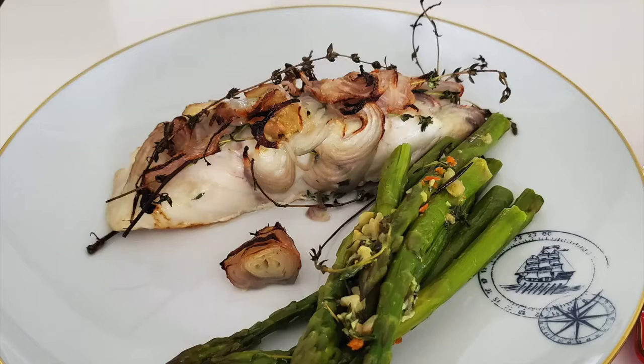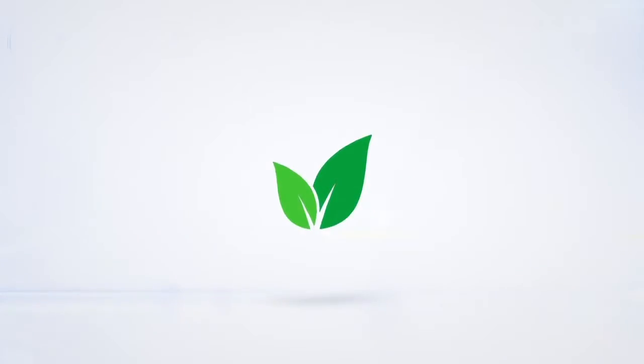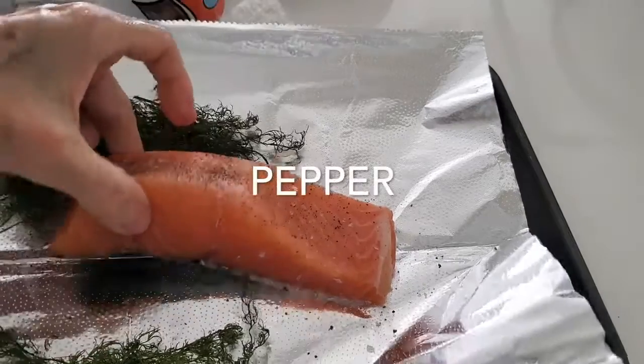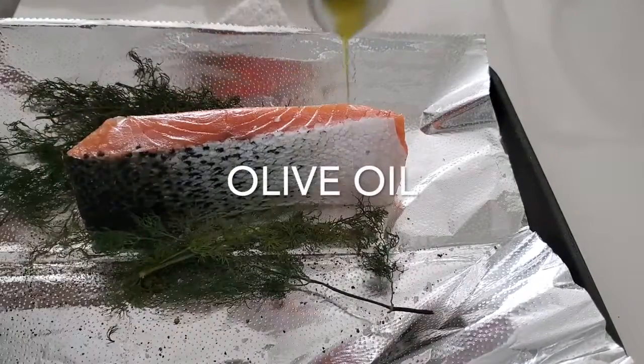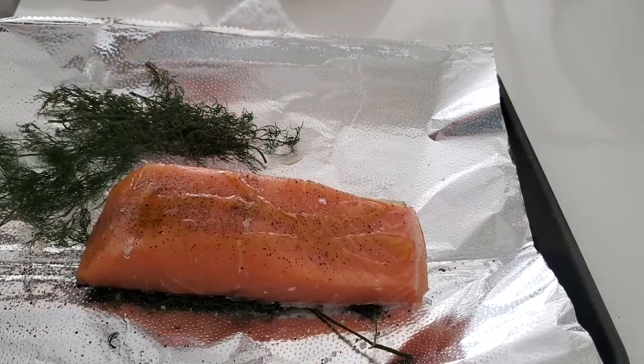Seasoning fish — what to do with fish when we come home. It is super easy. What to do with fresh herbs, even when they're dry? Two things in one short video: seasoning and using our beautiful herbs. All we need is fresh herb, pepper and olive oil. That's it.